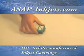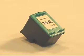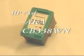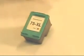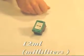We're taking a look at the HP 75XL. This cartridge is also known as a CB338WN. This is a tri-color cartridge — cyan, magenta, and yellow — and contains 12 milliliters of ink.